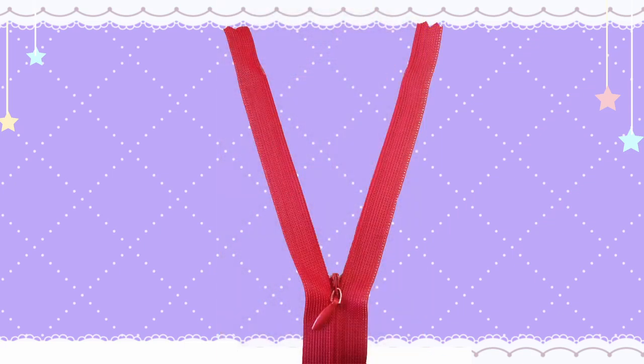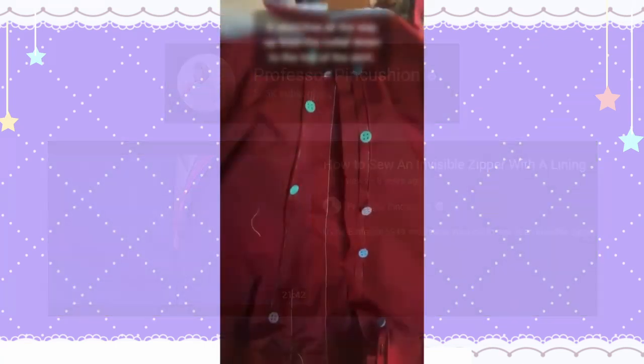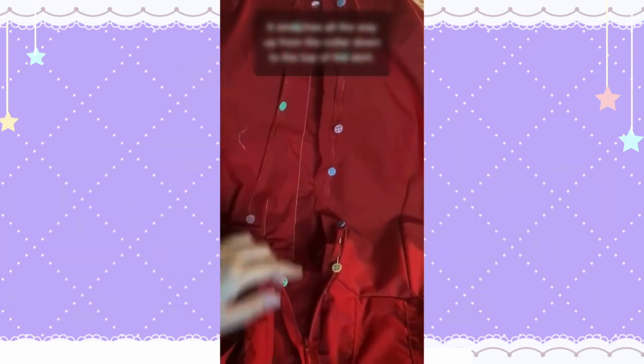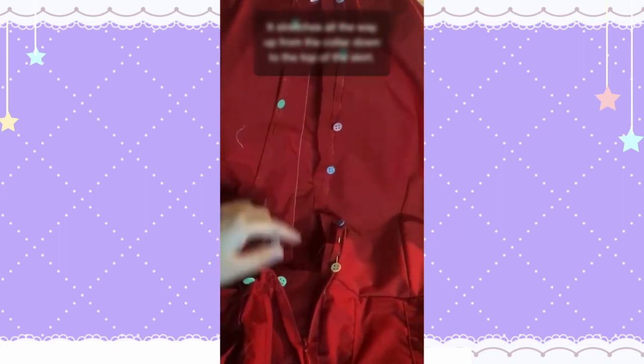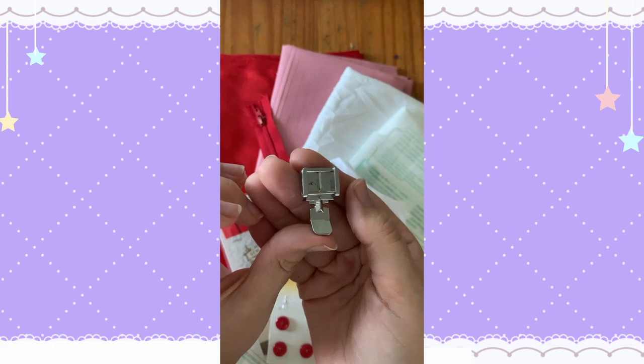Up next is the invisible zipper. These are notoriously tricky to insert. Rather than providing a half-baked explanation, I recommend you watch Professor Pincushion's video on the topic — I'll link it in the description. I pinned the zipper from the top seam of the collar all the way down about two to three inches from the top of the skirt, and used a zipper foot to sew it as close as I could to the zipper's teeth.